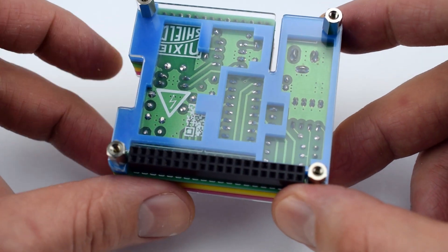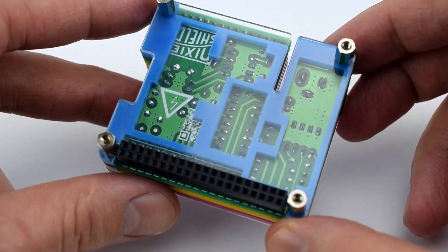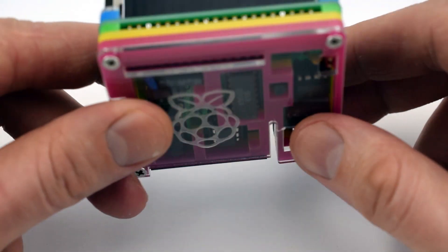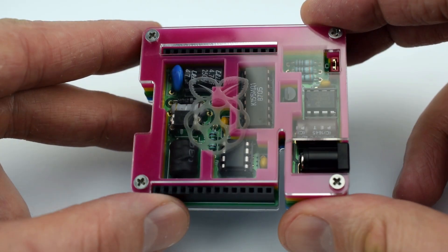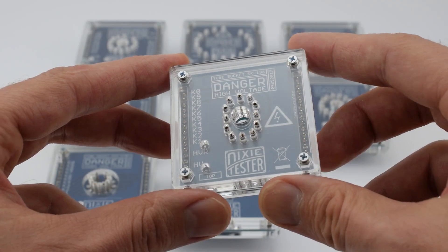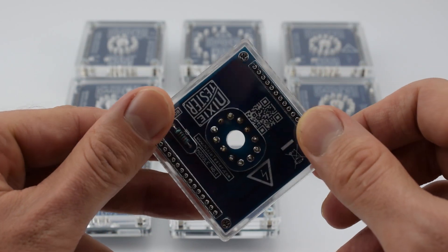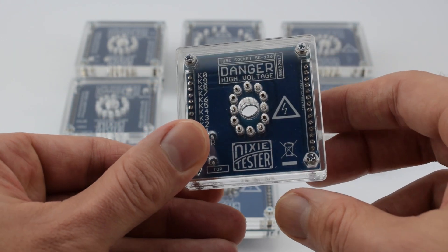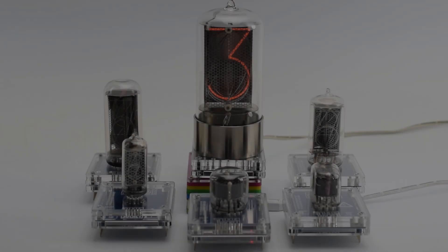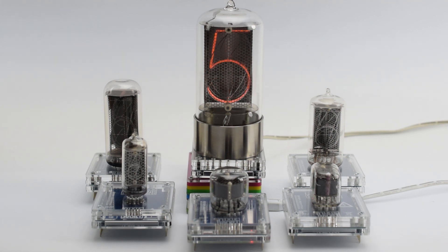Hi guys! I have a new Nixie kit — it's the Nixie shield for Raspberry Pi, with 15 Nixie sockets for a dozen different tubes. Now you can use your Nixie tubes with Raspberry Pi.